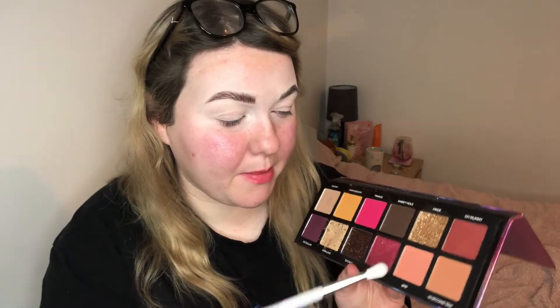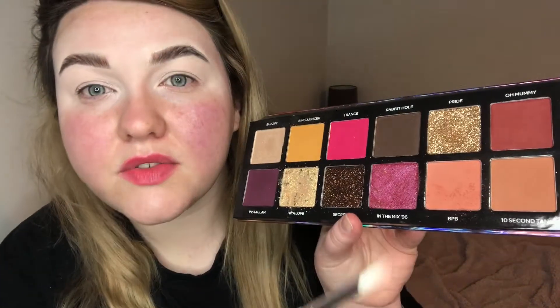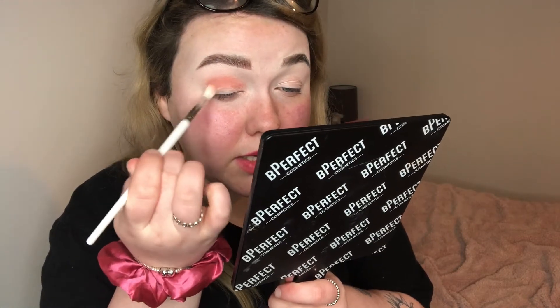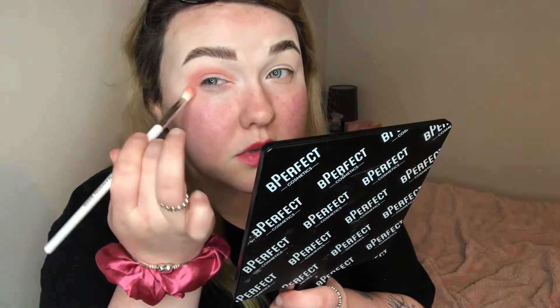So I'm going to go in with BPB — it's this lovely peachy toned pink. As you can see, there is fallout in this palette, that is a downside. I literally tapped it a few times and if you can see, there's quite a bit of fallout already. So if you don't know, I've got the creasiest eyes ever — I've got base on and they're still creasy. So I'm just dragging the shade through the crease. As you can see, the pigmentation is amazing.